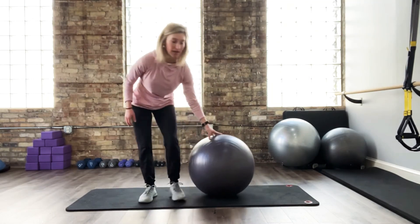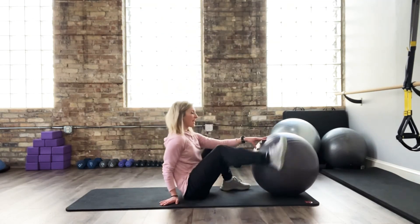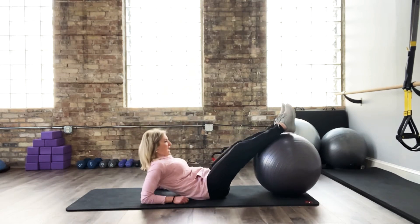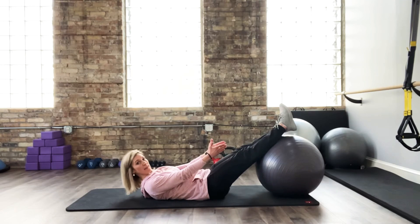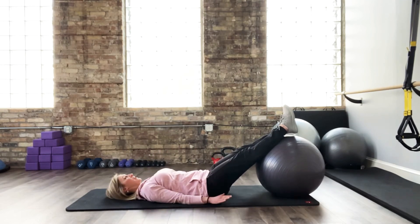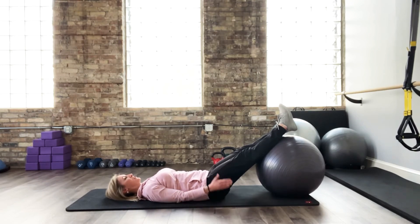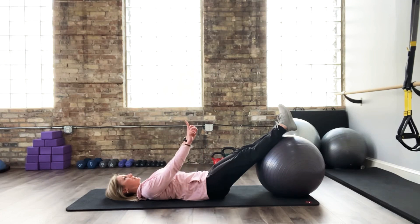I'm going to place the ball underneath the bottom of my calves and ankles, lay down on the mat, and squeeze my legs together. First thing — what to do with your hands. Place your hands down at your sides and reach your fingertips long towards your heels so you can create more space between your ears and your shoulders. I don't like seeing people creating tension in their shoulders, so go ahead and reach and press your arms. Legs are together, toes and knees pointed straight up.